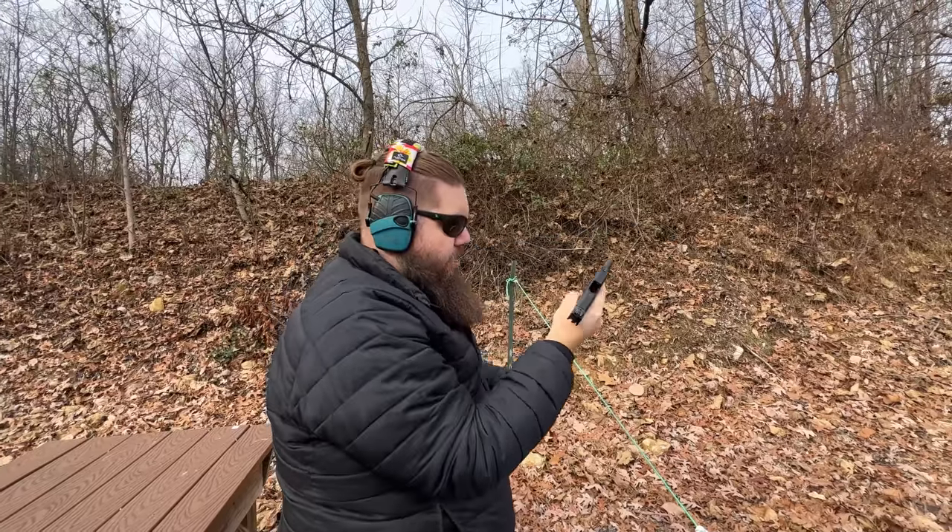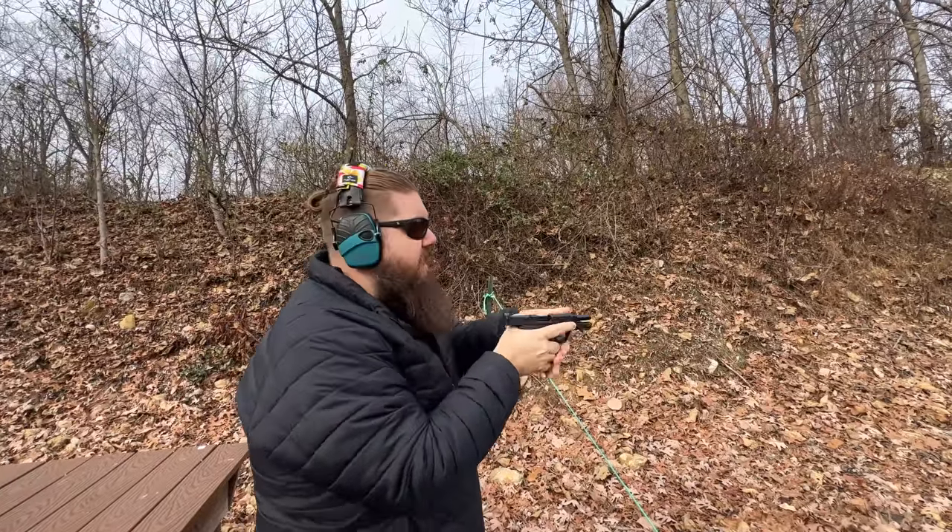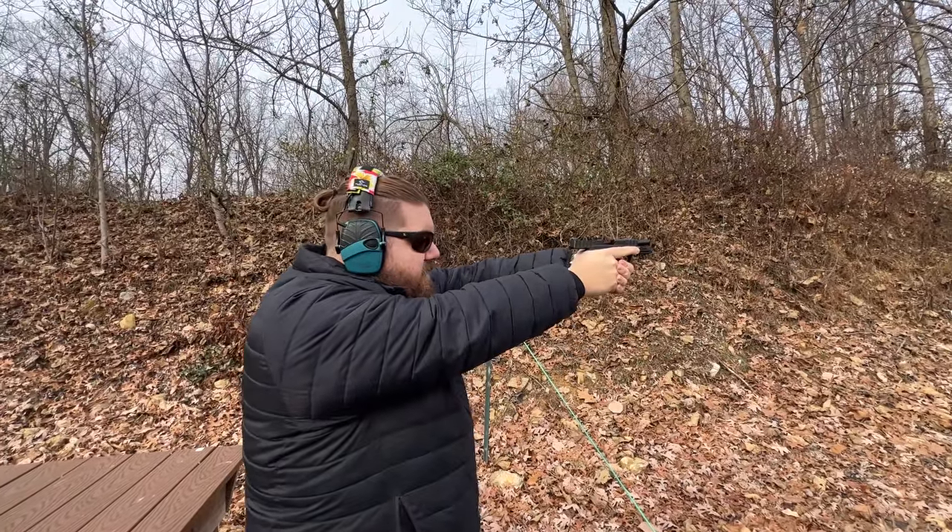These short mags are just little guys — how about some human-sized magazines?